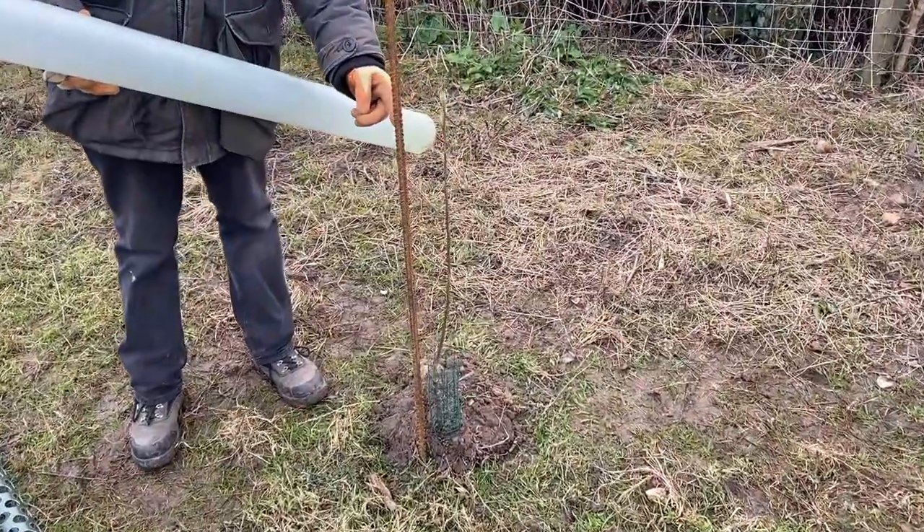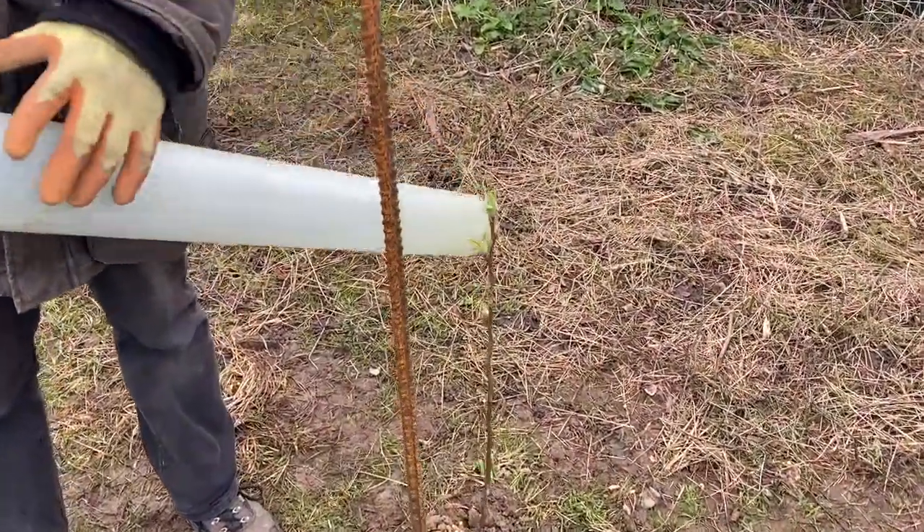You can see the effects of the guard — it's already brought the tree into leaf, which is a good thing provided there's no frost.